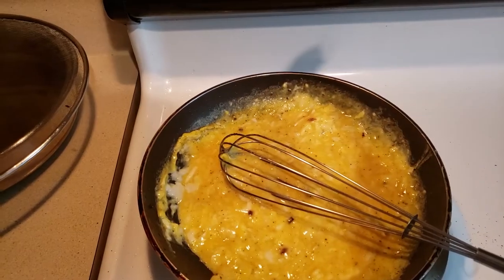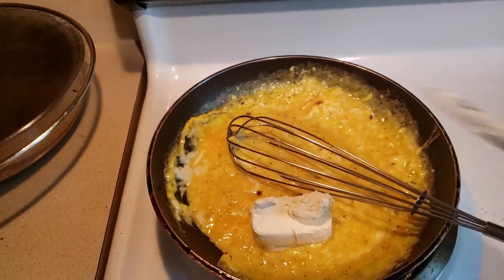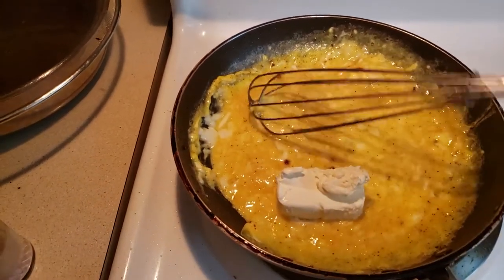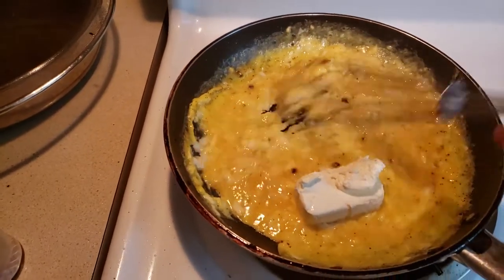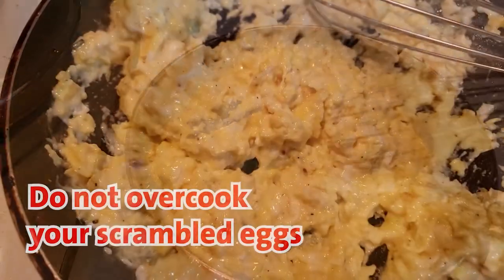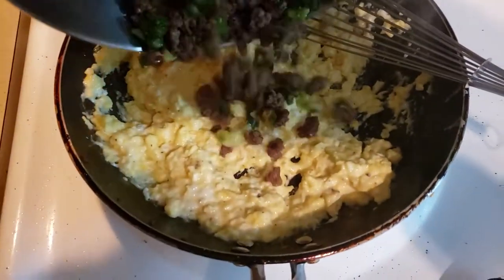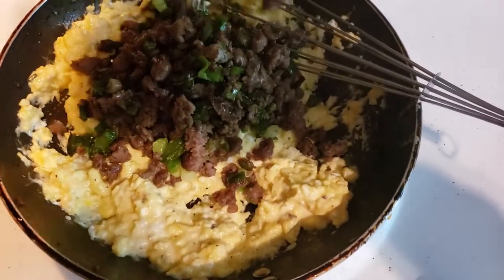So here, this much of cream cheese I'm gonna put. I'm ready to add the sausage with jalapeno and green onion.